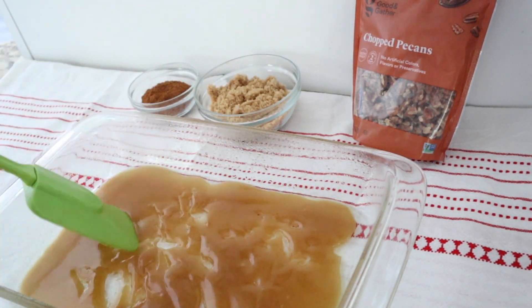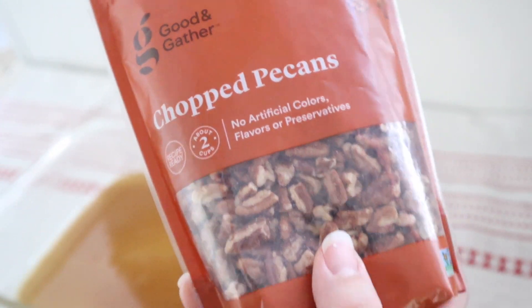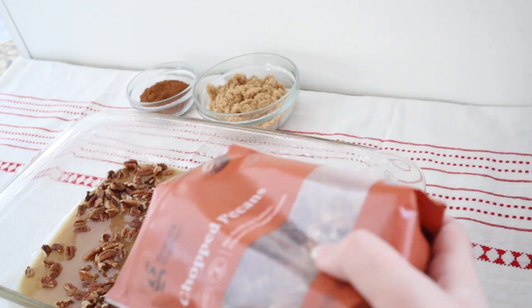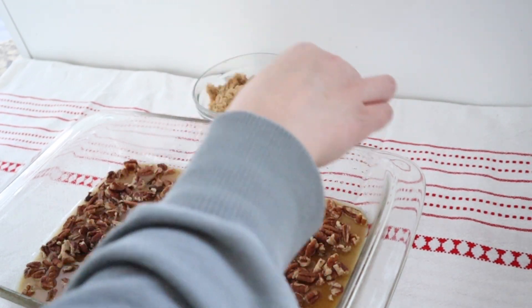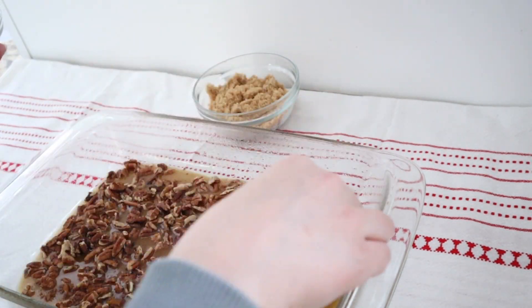Now we're going to add our pecans and a little bit of cinnamon. This is totally optional, but we prefer our cinnamon rolls extra cinnamony, so I just went in and sprinkled a little extra on top.